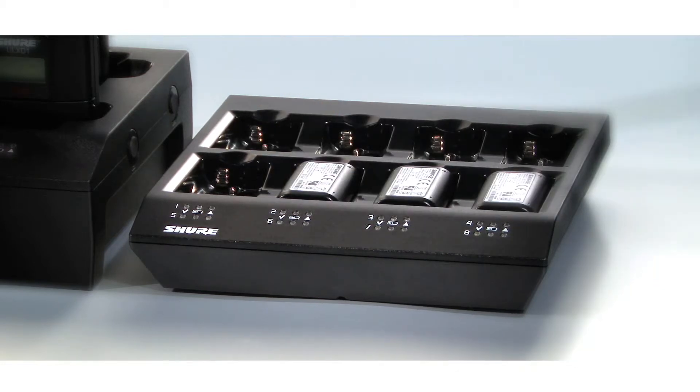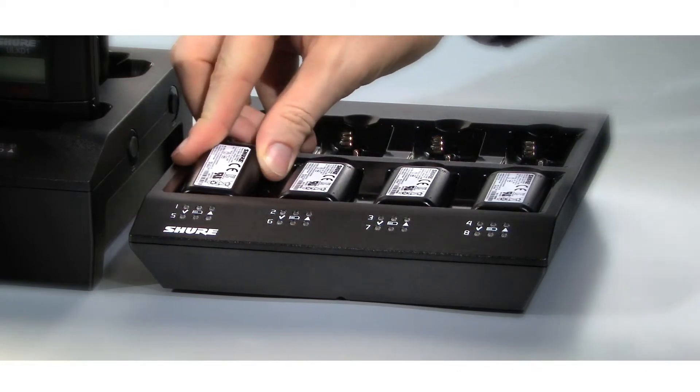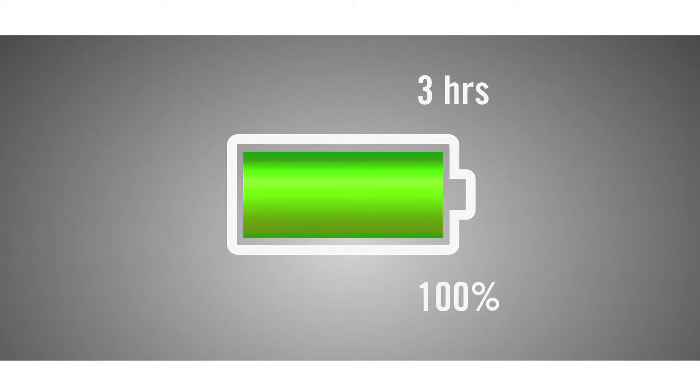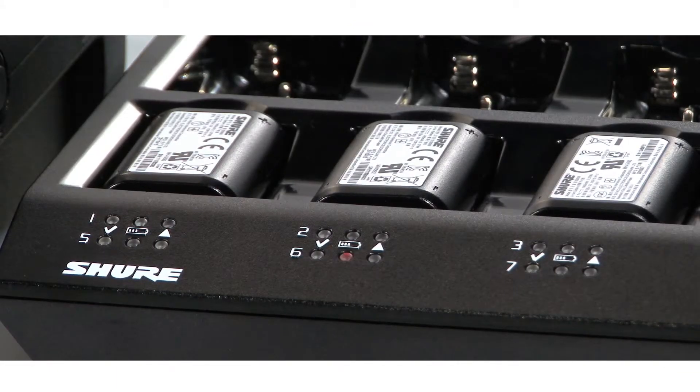The SBC800 8-Bay Charger brings up to eight SB900 batteries to 50% charge in one hour, and a full charge within three hours. There is a charge LED status indicator for each battery.